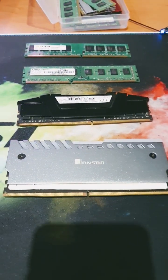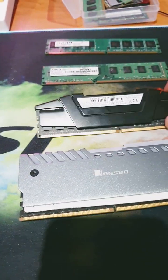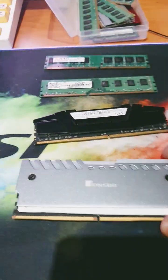Here we have 4 different RAM sticks. At the top we have DDR2, DDR3, DDR4, and lastly DDR5, the latest version.